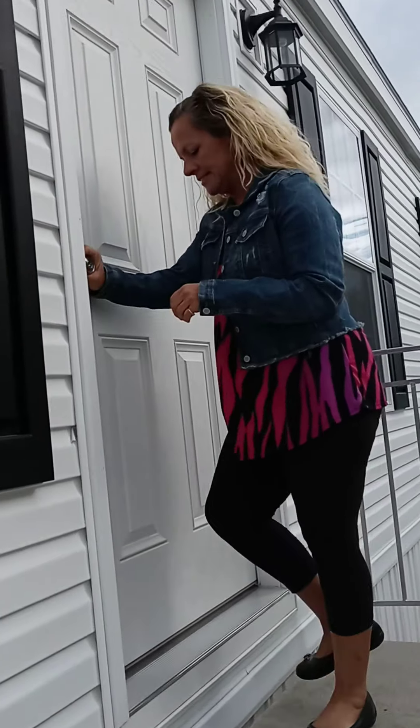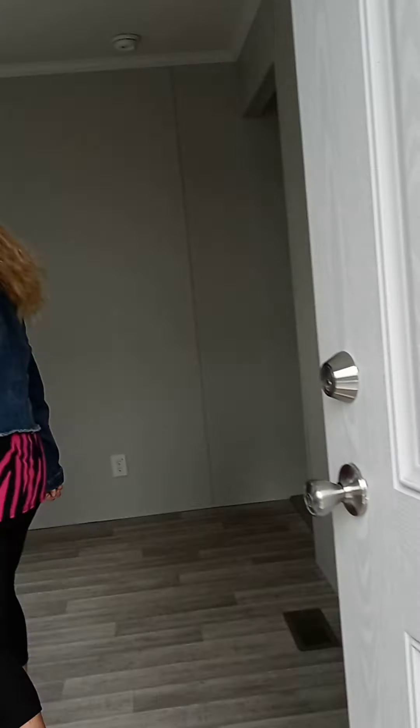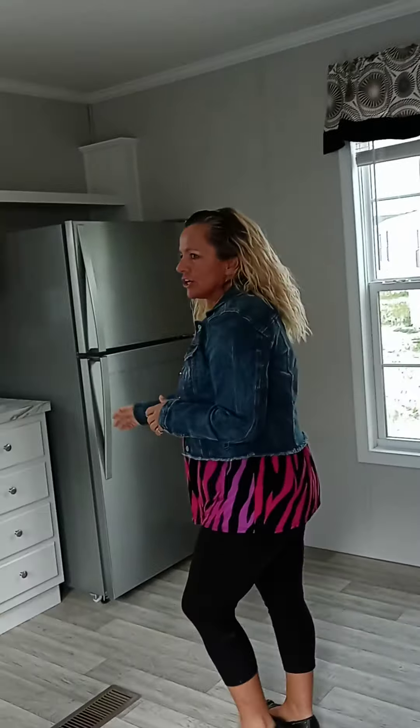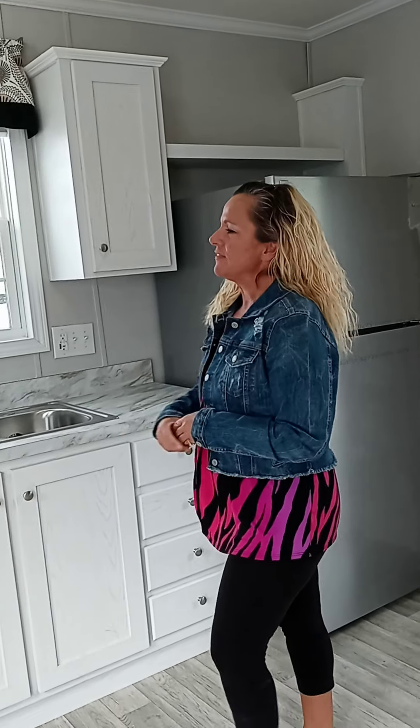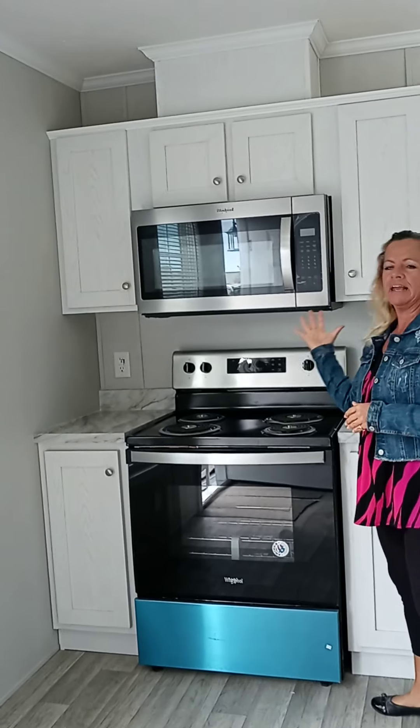We've got black exterior torch lights. We've added a microwave above the range — that's a great addition. This does chimney all the way out, so no worries about bacon smell blowing right back in your face.